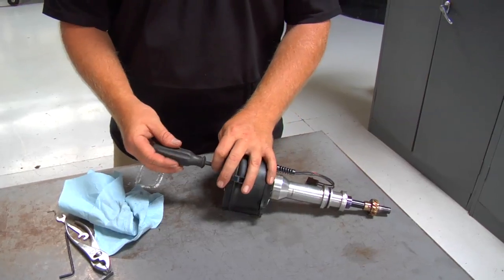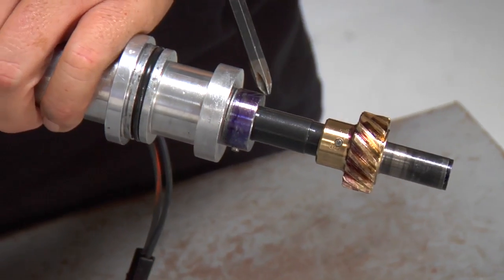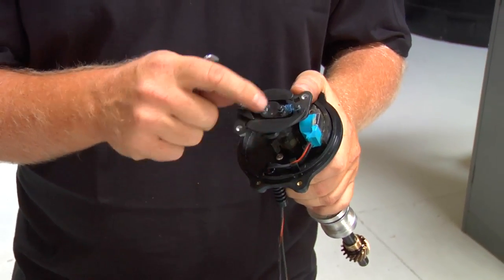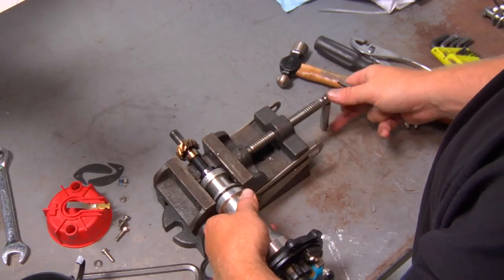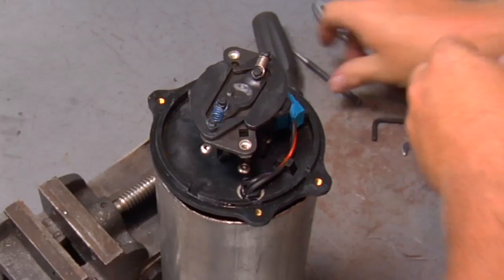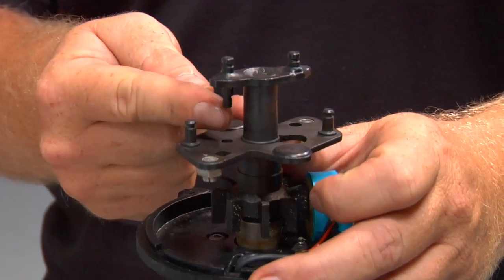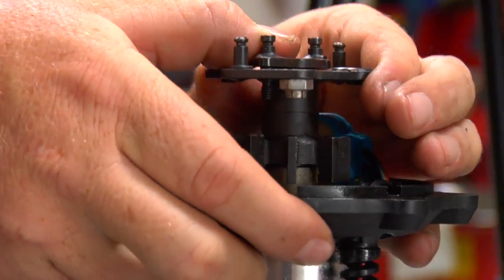On this particular MSD distributor for our small block Ford, we're going to pull the rotor off, then the cap adapter setup, and then go at this collar in order to lock out the advance mechanism. To remove the weights and springs that work the advance mechanism, you first need to remove this little tiny nut. Then remove the collar off the distributor shaft. Once the collar is removed, pull the shaft out of the housing a few inches, remove the weights and springs, and remove the nut that controls the advance stop bushing. Rotate the shaft 180 degrees and position the stop stud in the other hole. Use the same nut to lock out the advance mechanism. Slide the shaft back in place, reinstall the collar, and you're done.